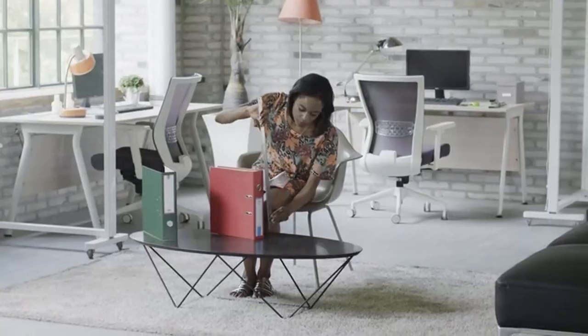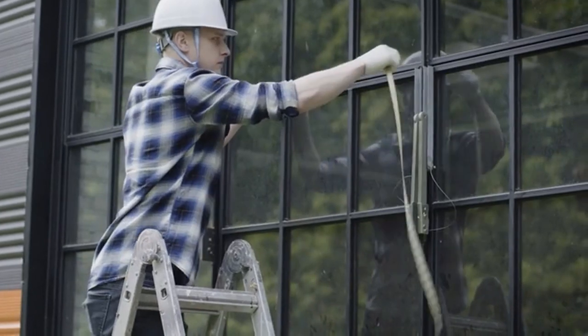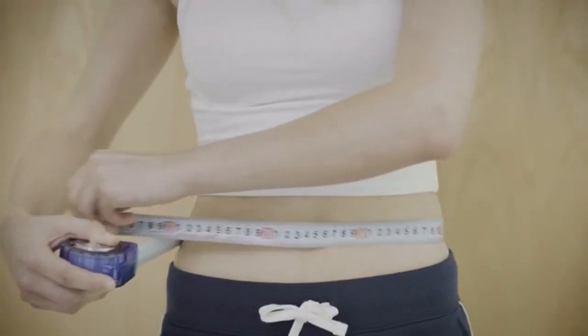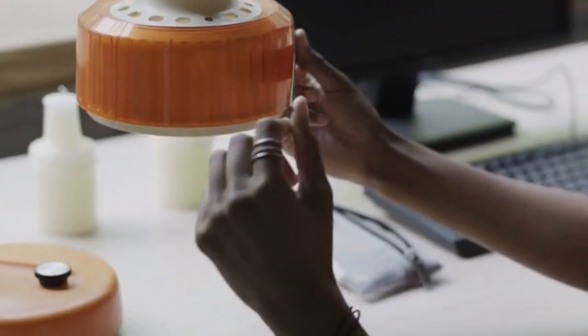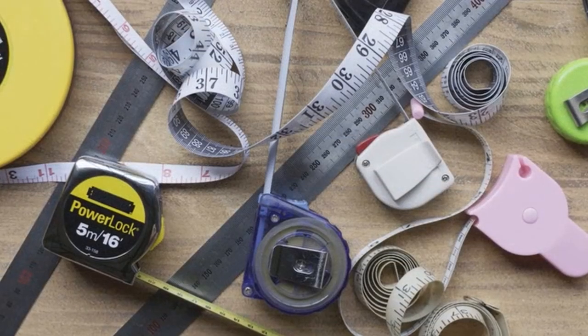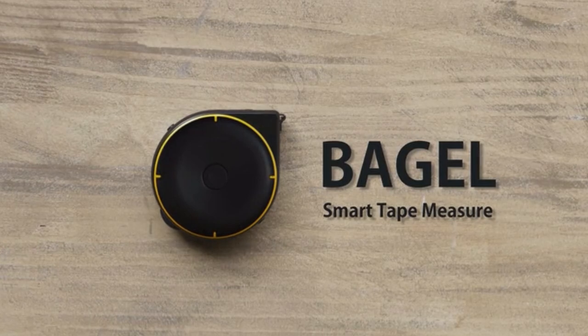Measuring tapes help us measure distances and the dimensions of different objects. But a measuring tape doesn't work in every situation. Why isn't there a single tool that lets us measure everything? Now, there is. Introducing Bagel, the smart tape measure.